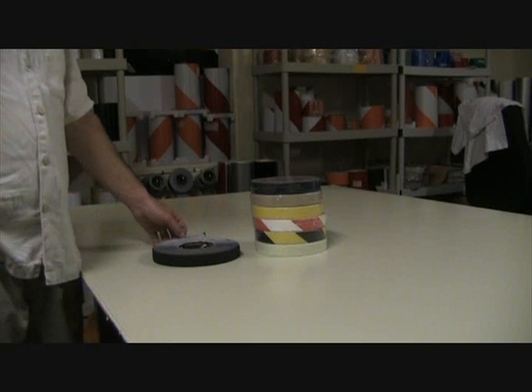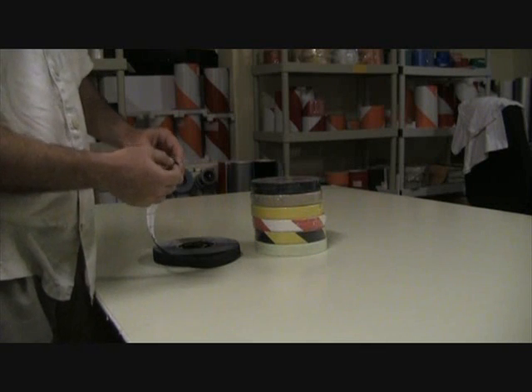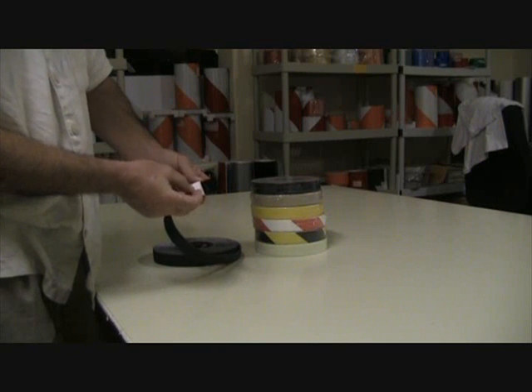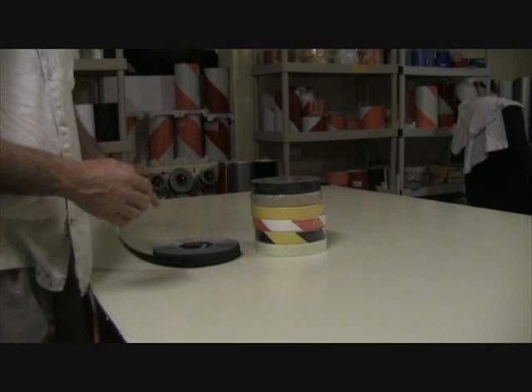This is Steve Cull and I'm with Cull Farms Incorporated. I wanted to show you some of the 1-inch wide non-skid tapes that are available. All of these tapes have a peel-off backing, which means there's a release liner on the back. You peel it off, which exposes the sticky side of the tape, and then you simply apply the tape sticky side down and apply about 15 pounds of pressure.